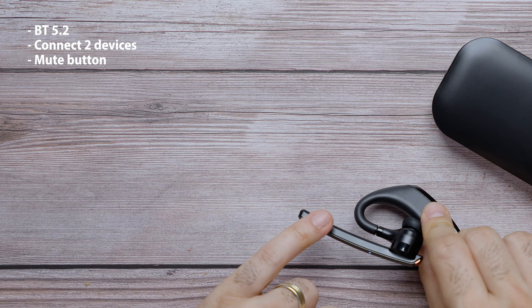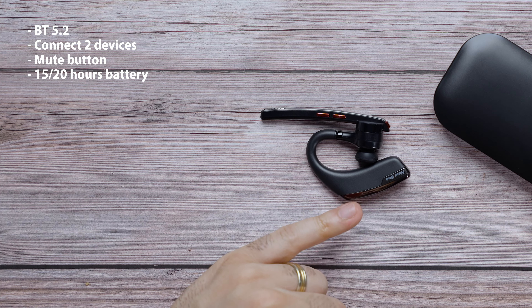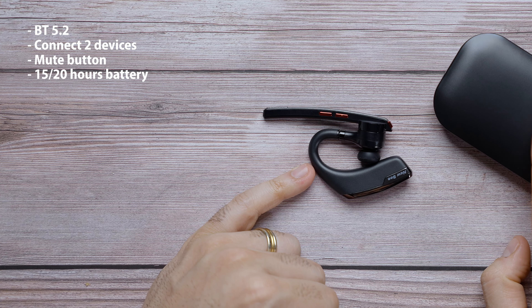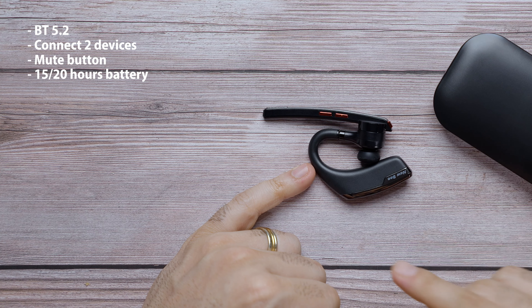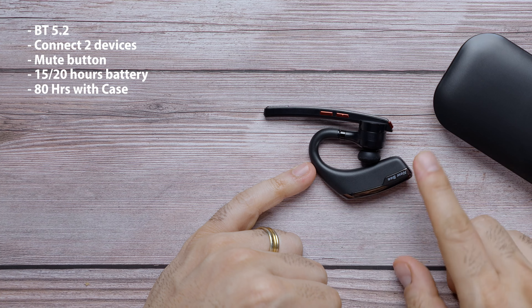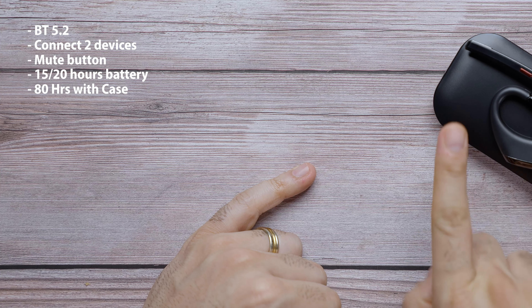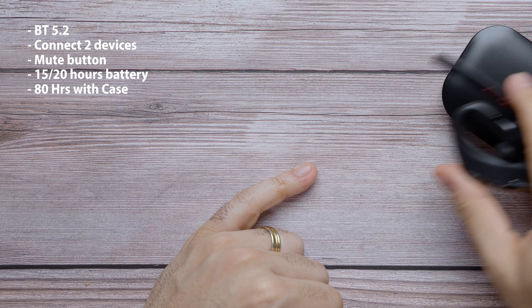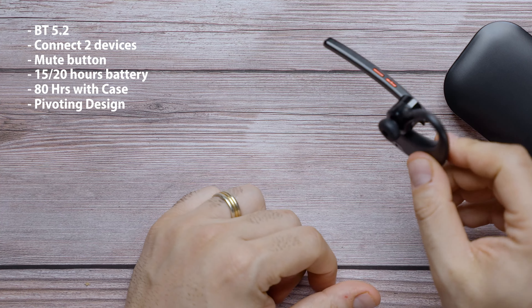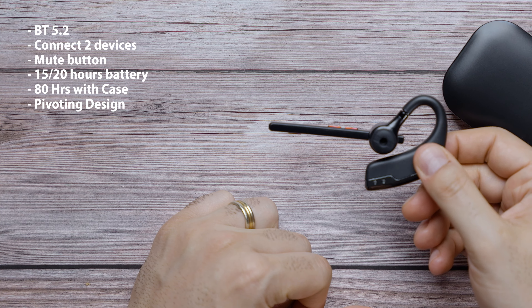A couple of things to keep in mind: as you can see, you have a total of four buttons on this headset. One is your mute button, then you have your volume up and down buttons, and then you have this multi-action button that you can use to pick up, hang up, pause, play, and more.